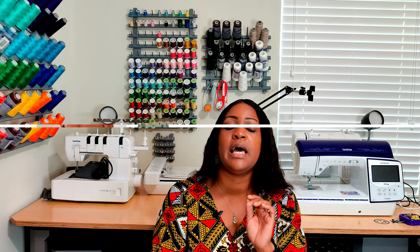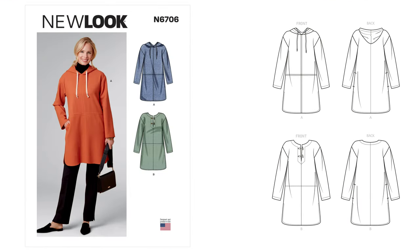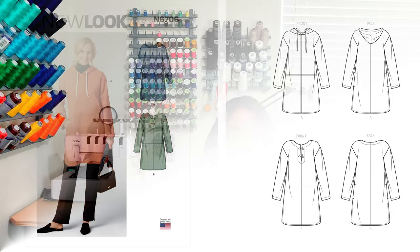The second New Look pattern is 6706, a poncho-style jacket with a hood. When this pattern came out I was so excited — I could see myself making it two or three times. I have a nice colored fleece I'm dying to sew up soon. I plan on doing View A on this pattern. For New Look 6740, just to clarify, I plan on doing View B.